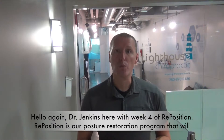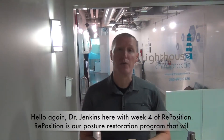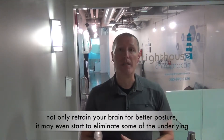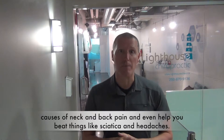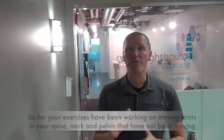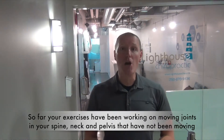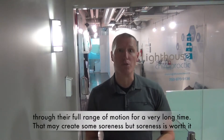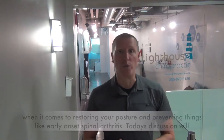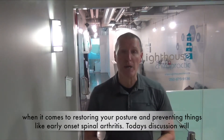Hello again, Dr. Jenkins here with week 4 of Reposition. Reposition is our posture restoration program that will not only retrain your brain for better posture, it may even start to eliminate some of the underlying causes of neck and back pain and even help you beat things like sciatica and headaches. So far your exercises have been working on moving joints in your spine, neck and pelvis that have not been moving through their full range of motion for a very long time. That may create some soreness, but soreness is definitely worth it when it comes to restoring your posture and preventing things like early onset spinal arthritis.